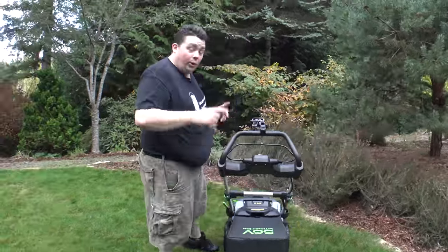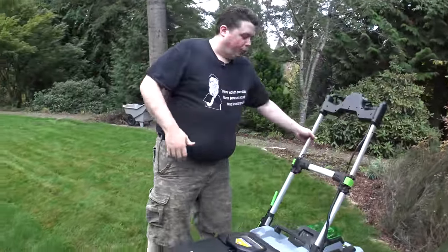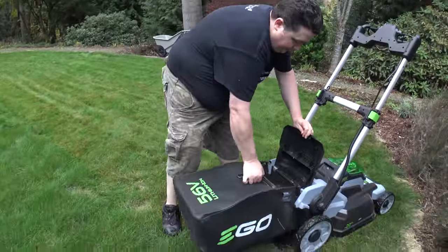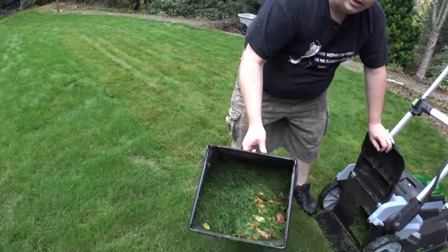We've done a couple of passes now, so let's go ahead and take a look in the bag. This just flips forward — I really like that, that is a cool feature. Just flip it up, grab that, shake it down, and we've got a pretty good load there. We're going to go ahead and dump it.